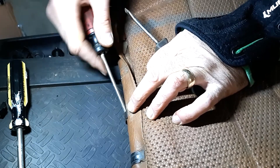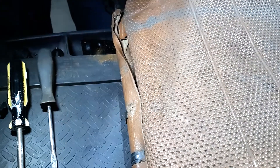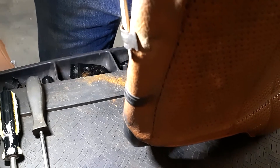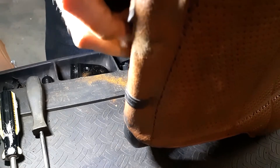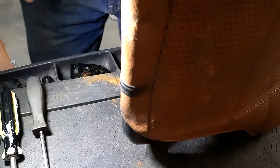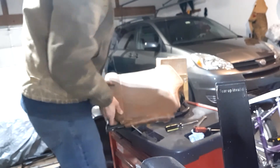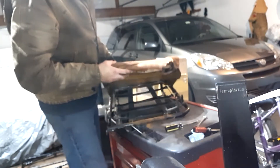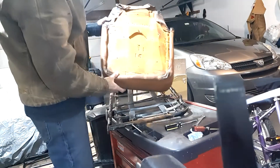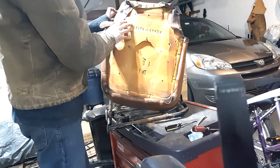We'll just kind of slide it around now. Now that we've got them all free, I should be able to pull this off. And there's our original foam — the one that was still date-stamped.